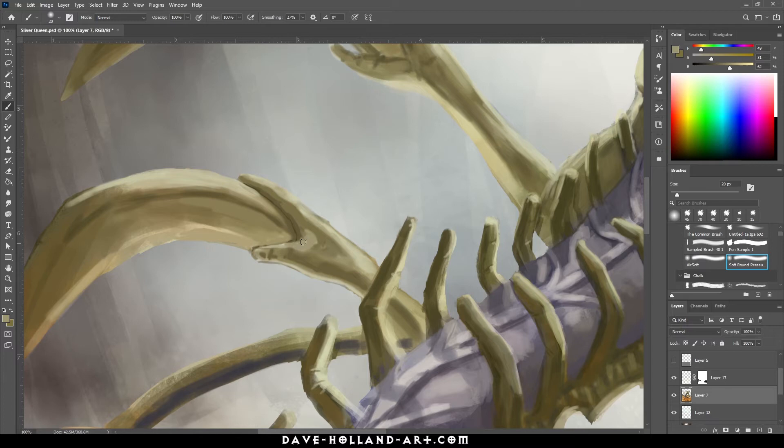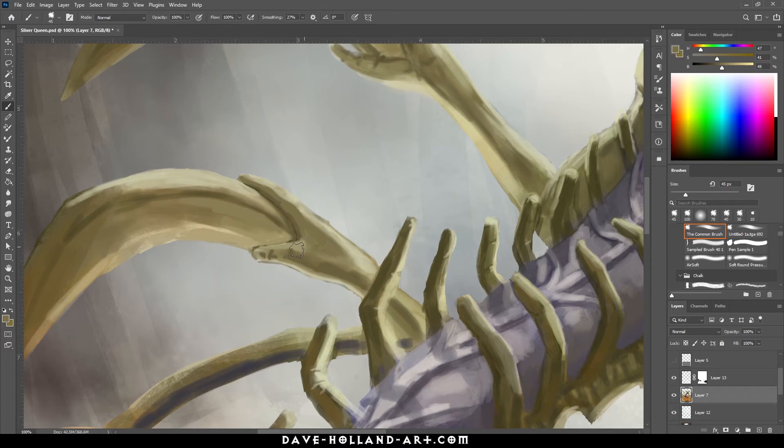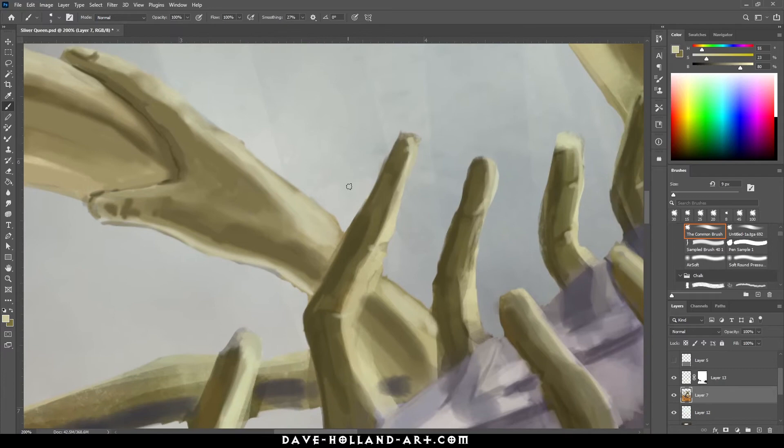I'll switch back over to the common chalk brush — all of these brushes are available for free through my Gumroad along with my book. I have a free ebook that outlines my processes: '10 Tips to Be a Better Fantasy Illustrator Overnight.' It's all stuff you can do right away to improve — not to say my method is necessarily better, but they're little things that if you haven't thought about for improving your processes, they could really be helpful.